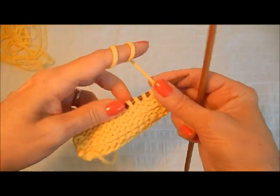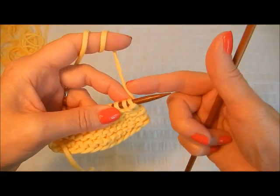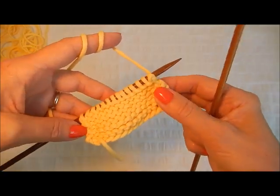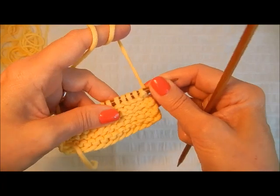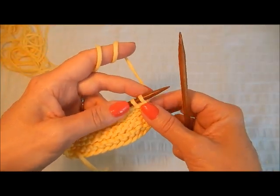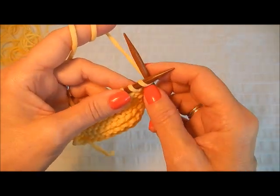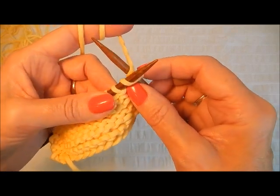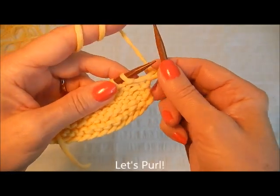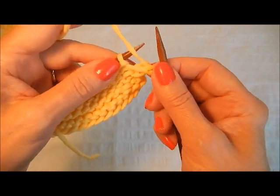Now we'll turn the work over and do some purls today too. I brought the yarn to the back because I'm going to knit my first stitch — I like to do a salvage row of stitches, especially if I'm doing garments or anything that's going to be sewn together; it also helps your swatch to lay nice and flat. So the first stitch is going to be a knit: insert the needle as if to knit, wrap that yarn over the needle, draw it through, and take it off. Now to do a purl stitch you're going to bring the yarn forward to the front of the needle — it's a small little motion.